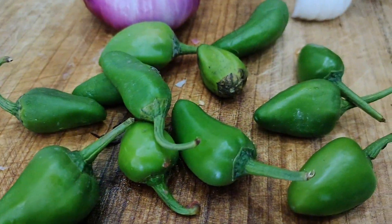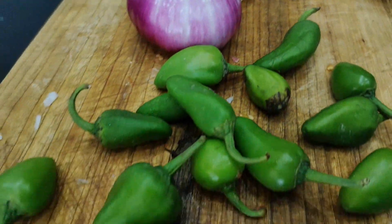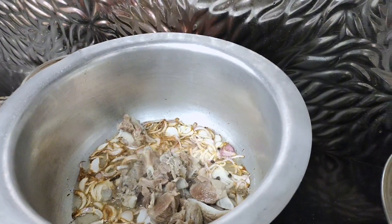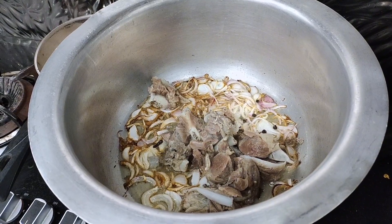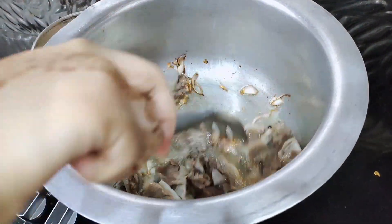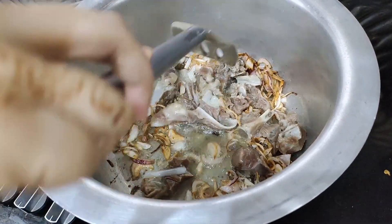We have lunch with mutton and mutton pulao. We need to cut onions and green chilies, and fry the onions for the mutton pulao. In this mutton pulao, it's only black pepper and salt.